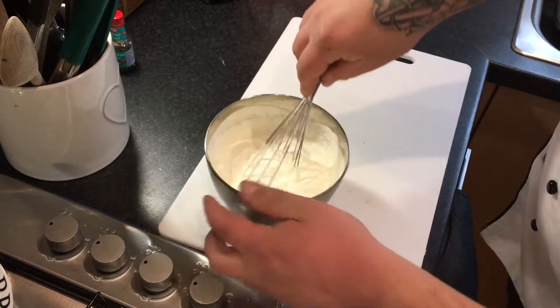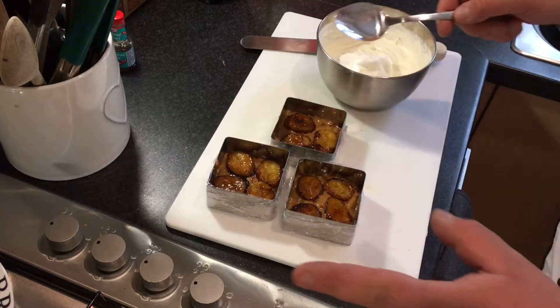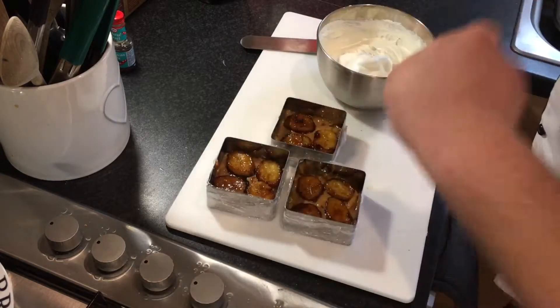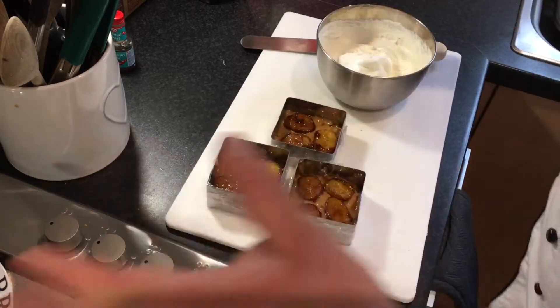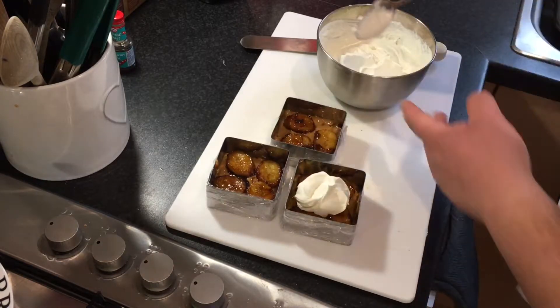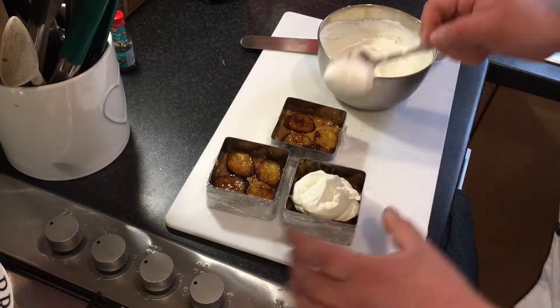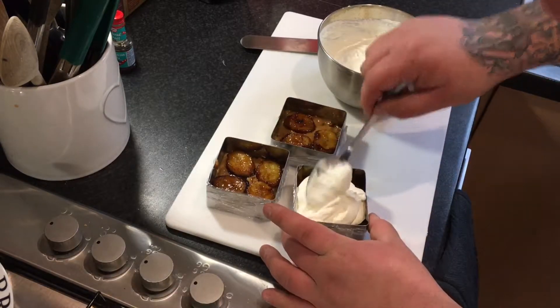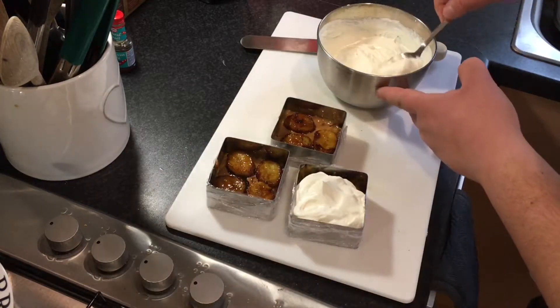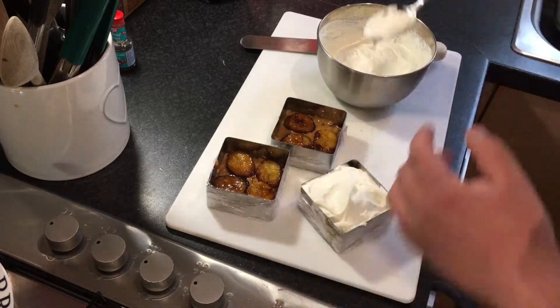You can either pipe the cream on, do a few decorative points, or just put it on and smooth it over — it's up to you. I prefer to spoon the cream on and then use a palette knife to smooth the top over to make it look a little bit fancy. That's the way I like to do it.